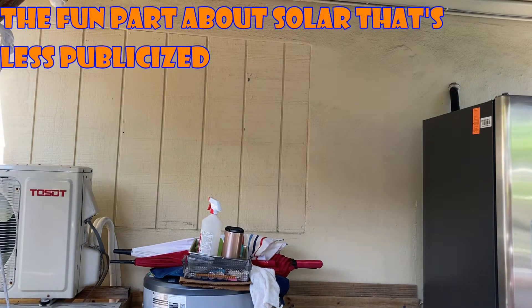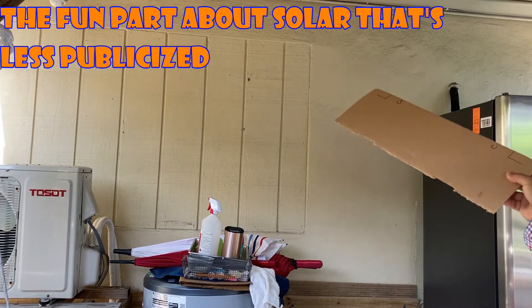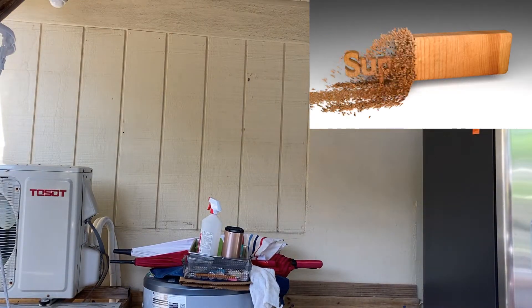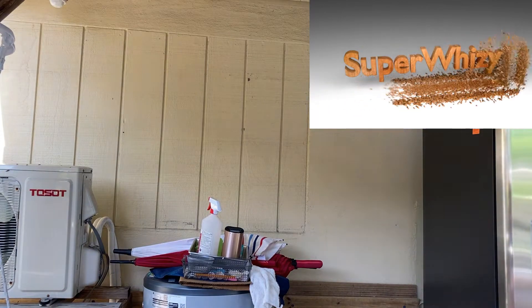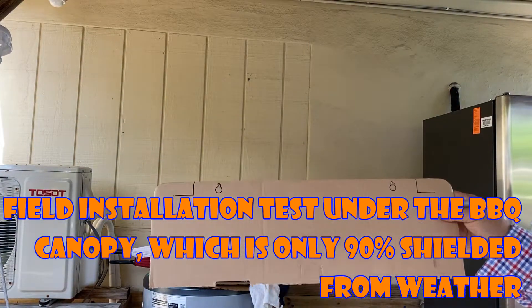I haven't decided where I want to permanently mount the hybrid inverters, so I'm going to mount them here for now. This is sort of under cover anyway, so it's a temporary thing. Because they're really heavy, I made a jig out of cardboard.